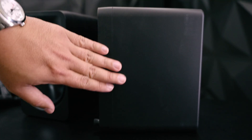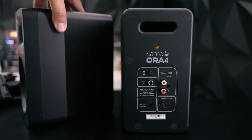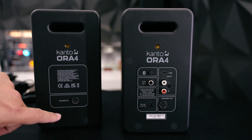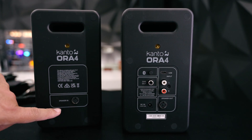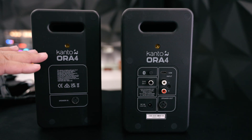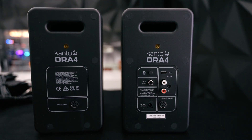The material seems to be the same type of plastic feel, but it's fine. You'll notice that one of them is powered and the other one is passive. There are four connections for the speaker, meaning that this is bi-amped — which is a way of saying it's an active crossover, so the tweeter and the bass have their own amplifiers.